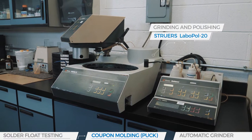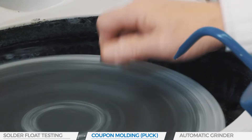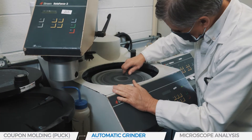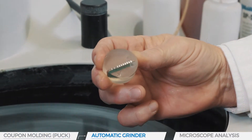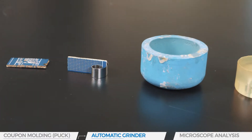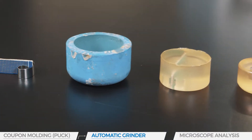Strewers equipment is used to grind and polish the pucks. We start with a coarse sandpaper followed by a finer grit paper, which removes the excess mounting media. The puck is then polished using diamond polishing media, obtaining a very precise surface that can be measured.